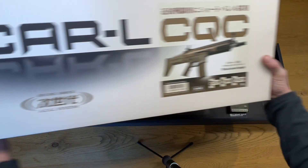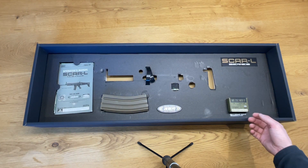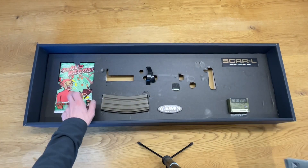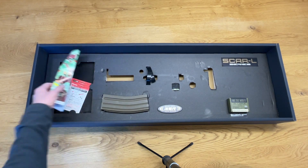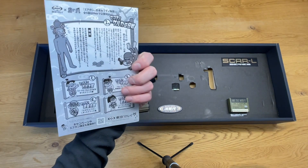So let's get into it. We open up the box — we don't actually have the SCAR right here, due to the fact I used it before, so I'll show you the other things first. We have a nice manga-style safety insert from Marui.